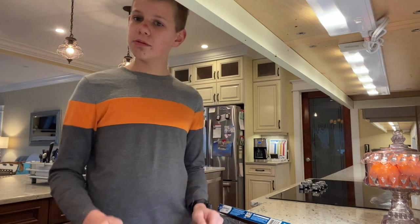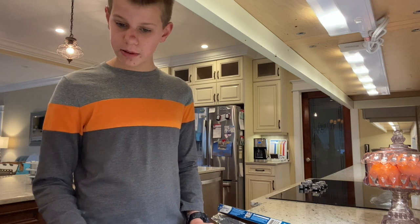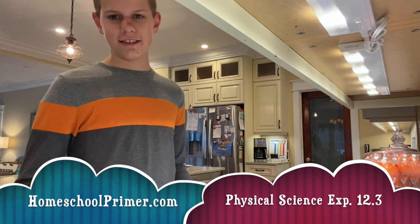And that's experiment 12.3 of Apologia Physical Science. Please consider subscribing and liking our YouTube channel. That's it.